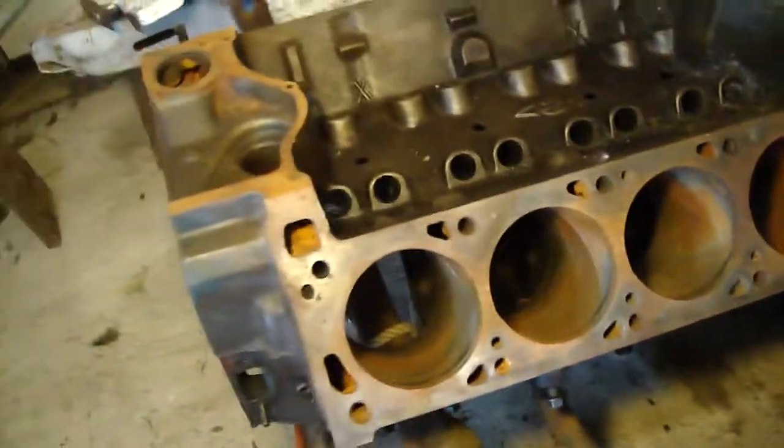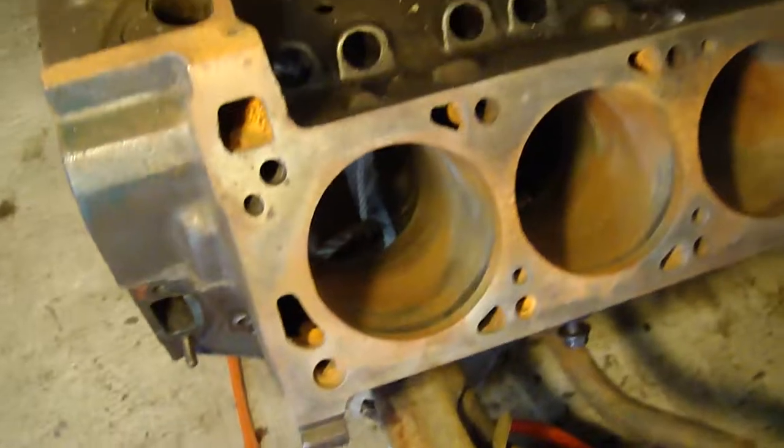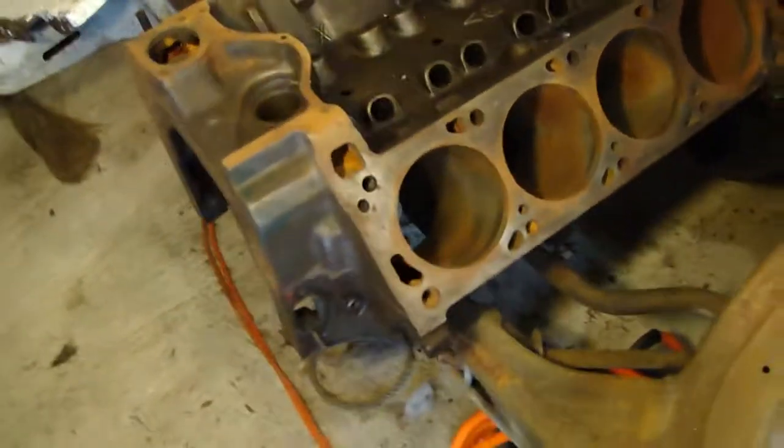The cylinders have been bored 30 over. The heads have been — the block's been resurfaced. The heads were too but they're probably ruined off.